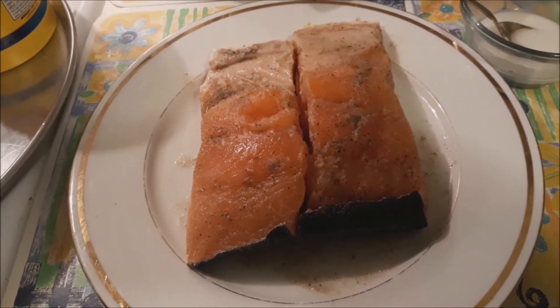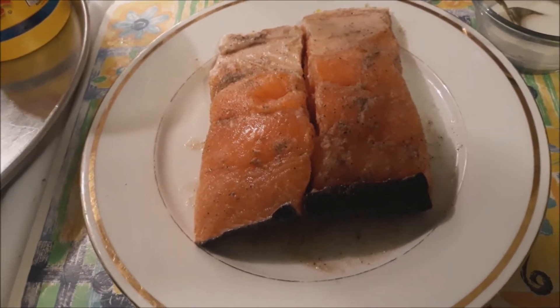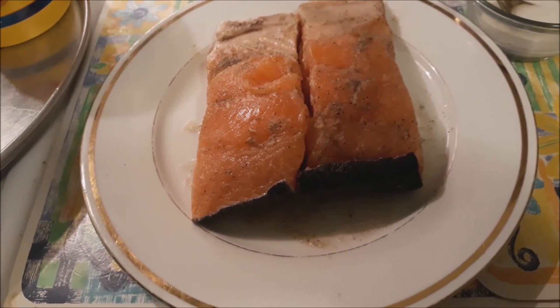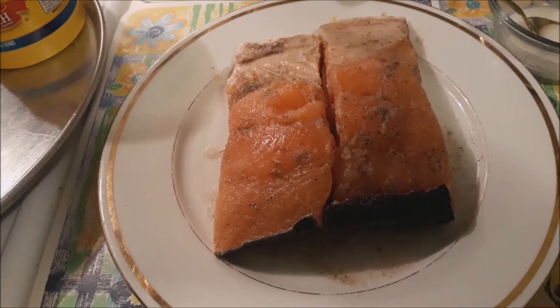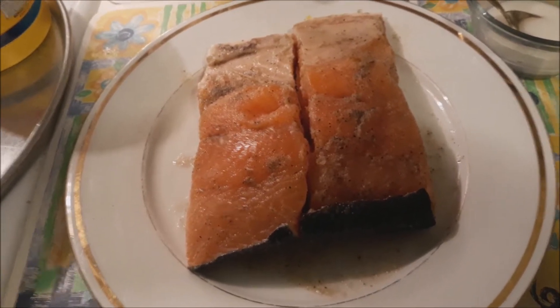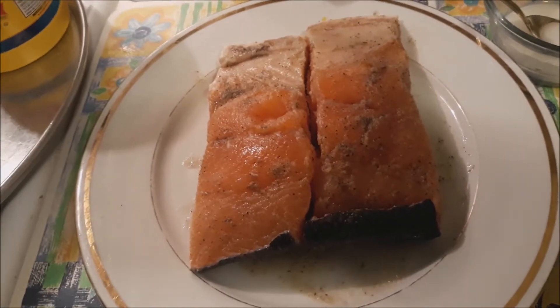Hello everyone! I just got off from work and now I'm going to cook salmon piccata. If you saw our video when we went to an Italian restaurant to celebrate our 12 years together, salmon piccata was the one I ordered. When I tasted it, I said I know what's in it.